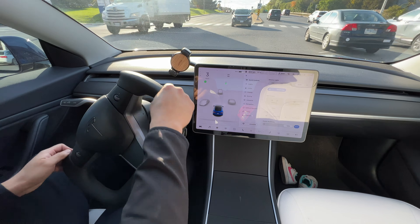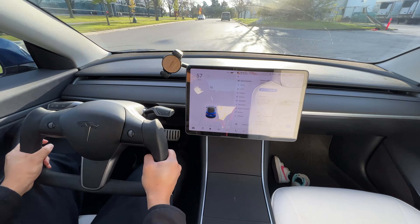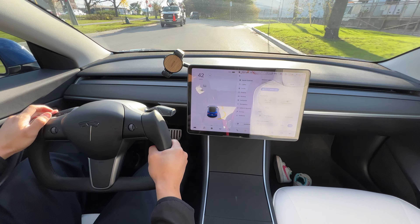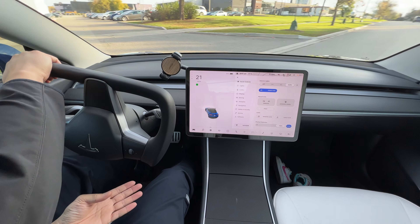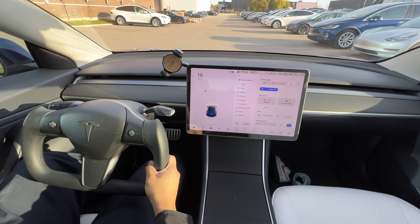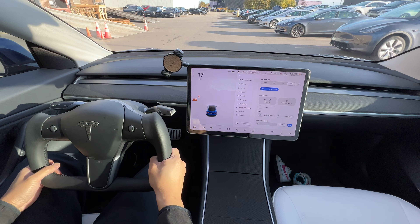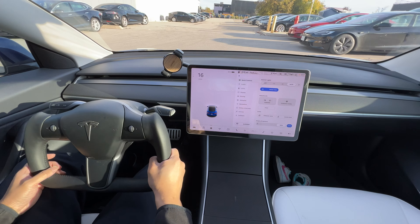I still need to get used to turning using the yoke. Here we are at the Tesla service center in Toronto. I'm trying to look for some new vehicles and do a quality check. I don't really see any new vehicles here.